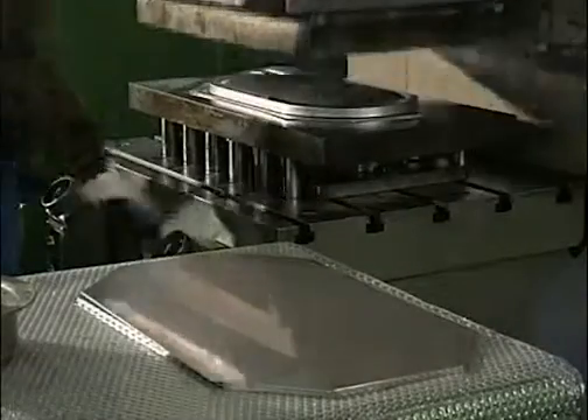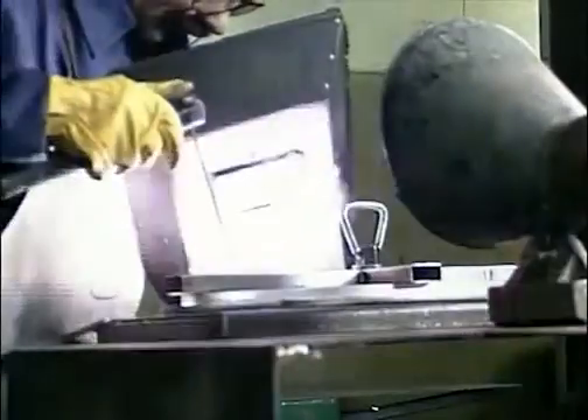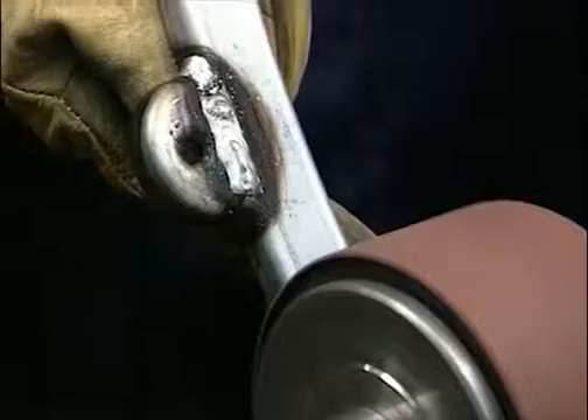As we've seen, most fabrication techniques can be used for stainless steel, but care must be taken to avoid contaminating its surface. Like all materials, proper fume extraction is essential during welding, as is good fit-up, good jigging and the correct welding parameters.